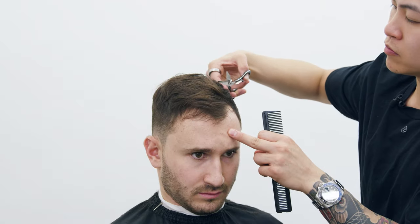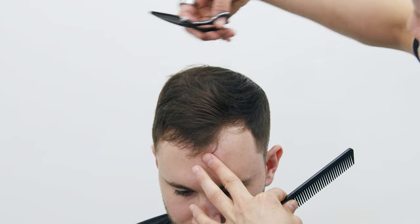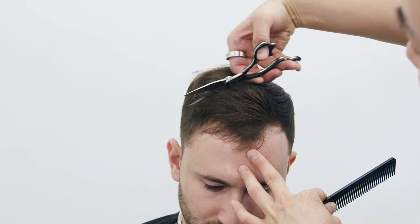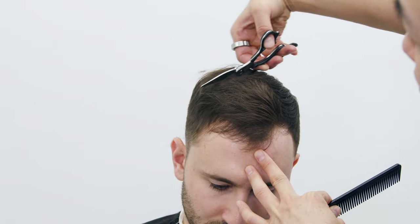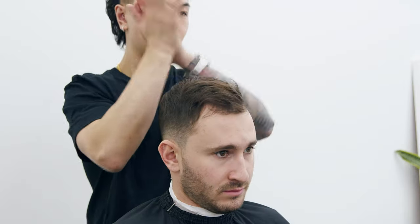Here I'm going through his hair once more to check for any loose strands I might have missed, then adding some texture with slide cutting. This will break up his hair and create some lift even on days he doesn't use any product.